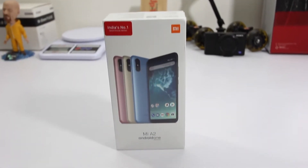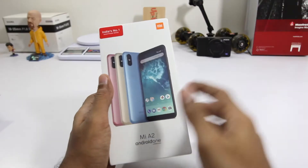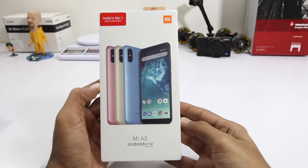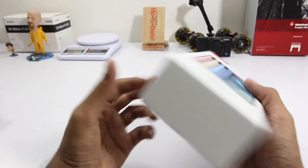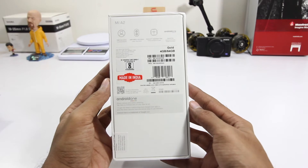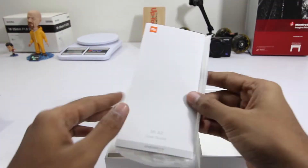In this video I'll be unboxing Xiaomi's Mi A2, peeling off the plastic. This is how the box looks like, these are the colors that are available, and on the sides we have the Android One branding. On the back we have the specifications of the device.